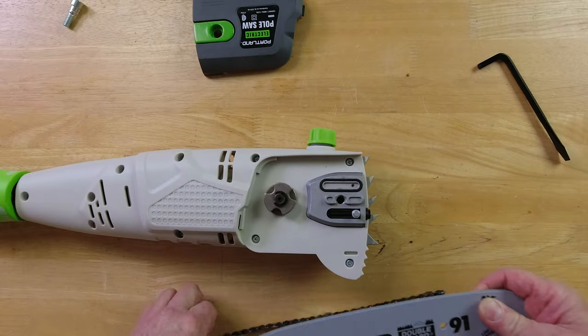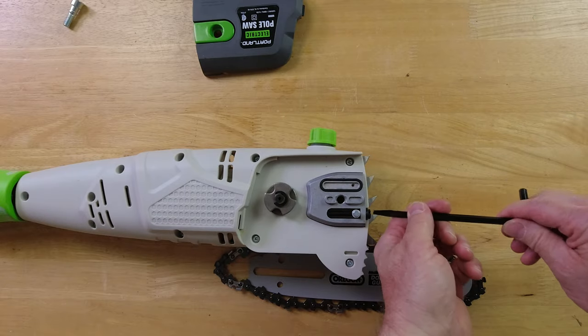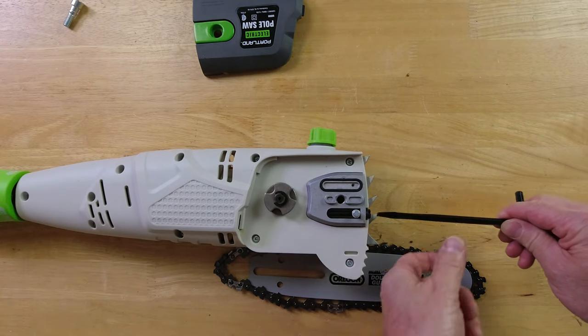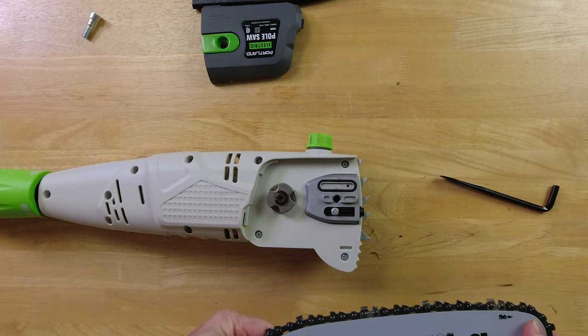The first thing I notice when I put the chain on is the tensioning guide is way up here, so you're going to have to back that down almost to the other end. I'm just showing you how I put this together — this is not the ultimate guide.